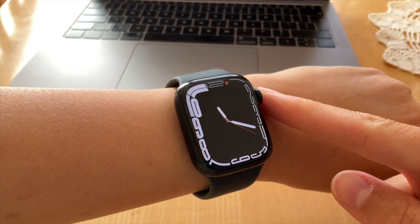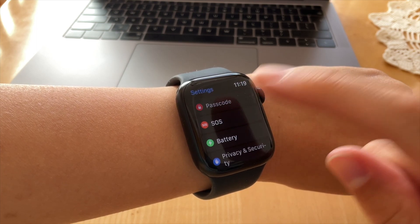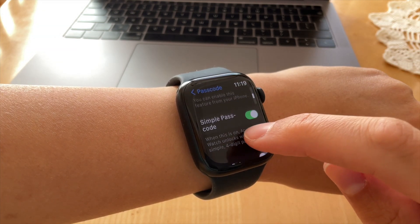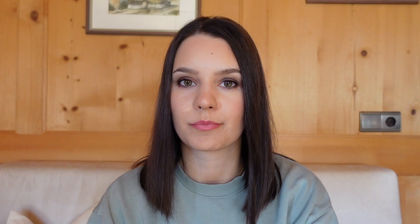In order for the watch to automatically call emergency services, wrist detection has to be turned on. This can be done very easily from your watch: just access Settings, then Passcode, and if you scroll down you will find Wrist Detection — just switch it on.